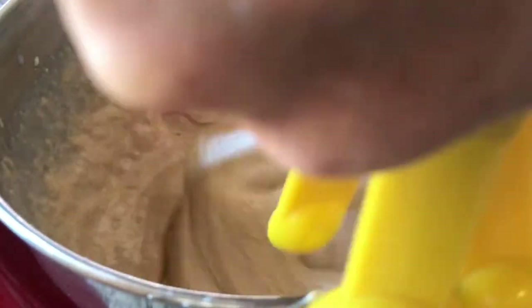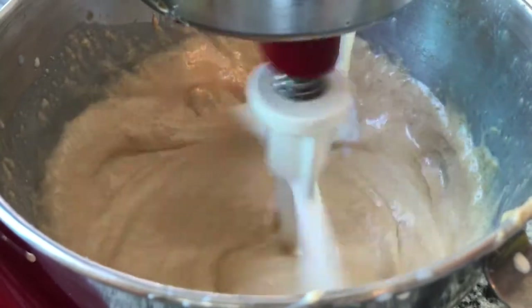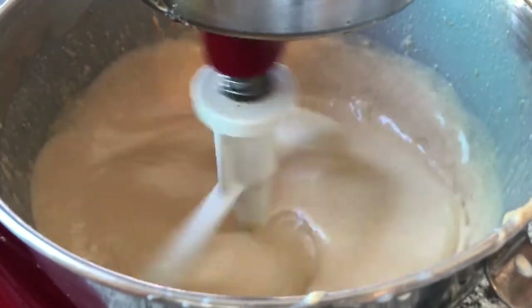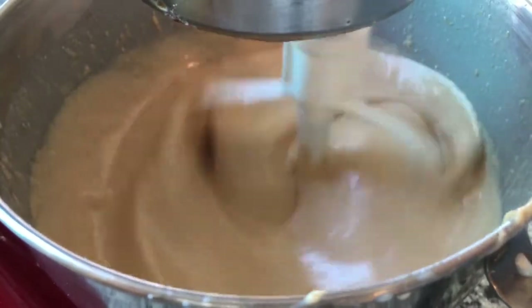I should have slowed down my beaters before I added the milk. Slow down your beater, add the milk gradually so that you don't get it flying all over the place and make a big mess like me. Add your vanilla in there also, and just get that all incorporated.